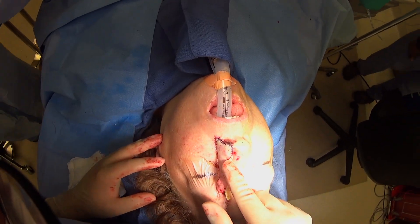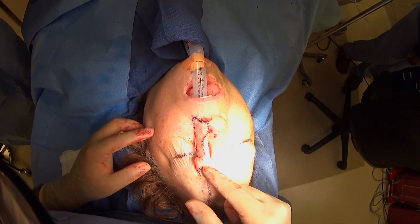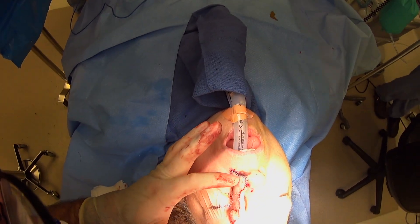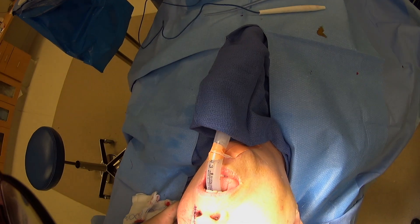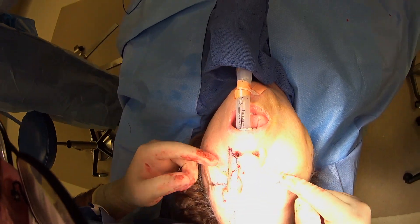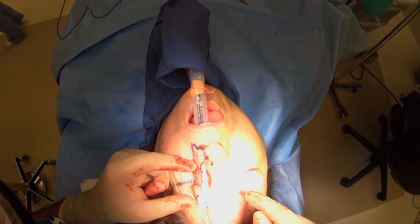Now you can see we've finished insetting our flap, all cleaned up. We just have a little gauze on the raw side so she doesn't bleed. You can see how nicely we've inset her alar rim — that's going to be a nice thickness for her when we're all set. Then we'll come back in a couple of weeks to divide this and inset everything.